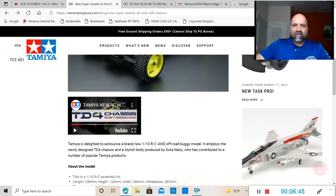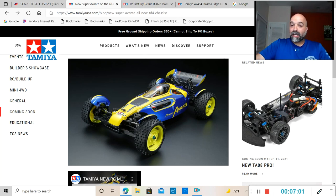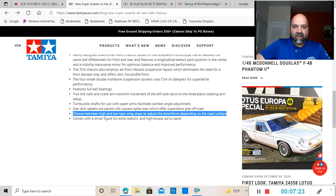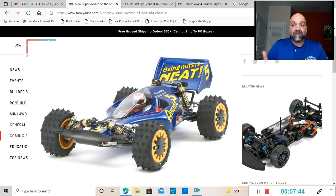A lot of people were also concerned about the spoiler. On the vintage Avantis, the older Avantis, the spoiler — the wing — sat above the shock towers. On this one it's sitting quite a bit lower than a lot of people would like. But Tamiya is actually giving you the option to choose whether to keep the spoiler at a low setting or at a higher setting, so hopefully at the higher setting you'll be able to get that spoiler above those shock towers, like the older Avantis.